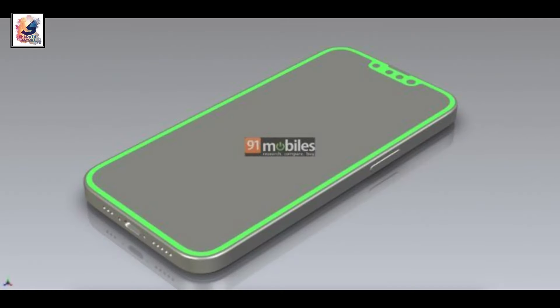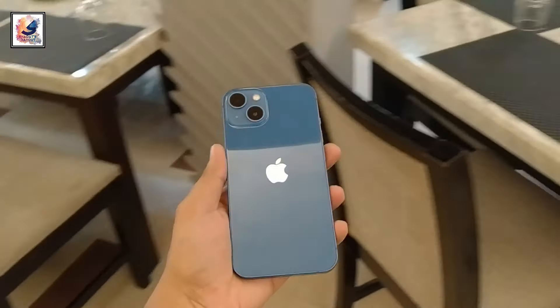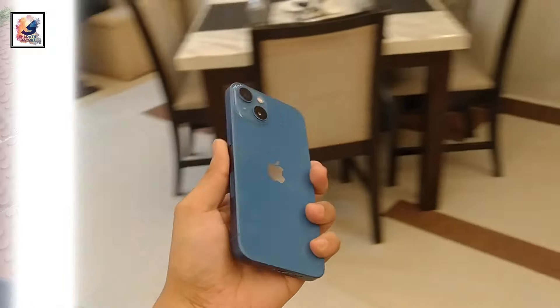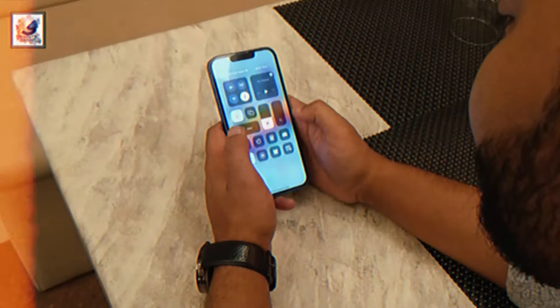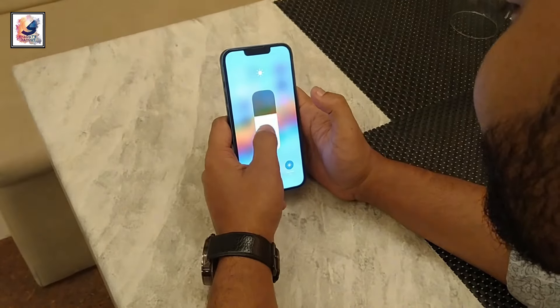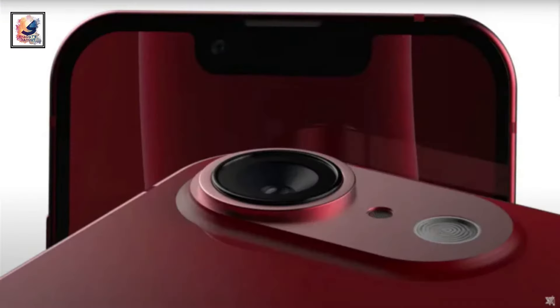A few weeks ago, alleged CAD renders of the new phone appeared, and the source revealed the phone will have the body of the iPhone 14, which is also pretty close to the iPhone 13 and iPhone 12, but will have one camera on the back. The front of the iPhone SE 4 might be the same as the iPhone 14, but the back is clearly the same as the SE variant from 2022.